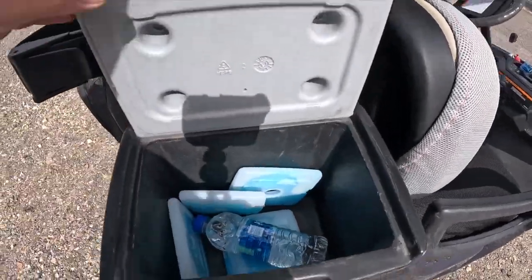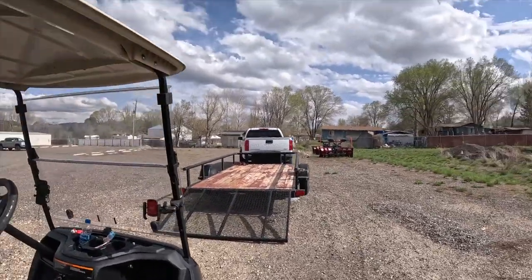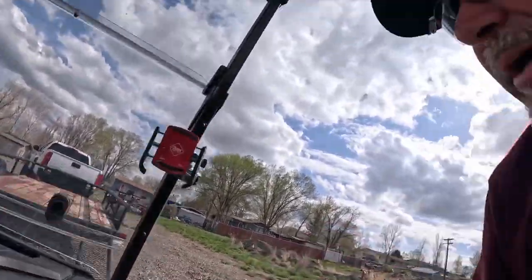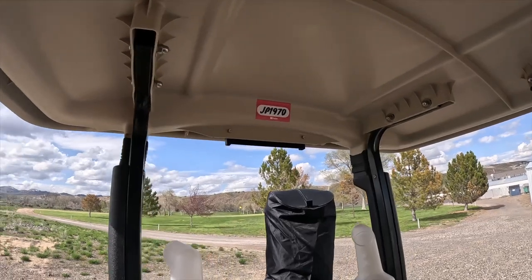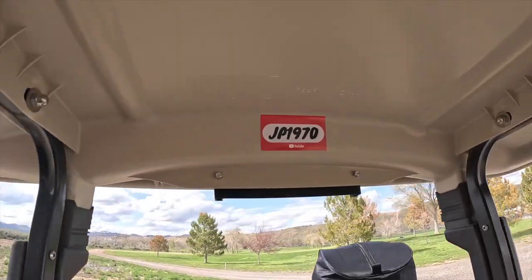There's my cooler — I keep my cold ones in there, water and diet Pepsi. This thing's got a nice amount of tech. Two USB ports and I'm a happy camper. And of course it wouldn't be complete...